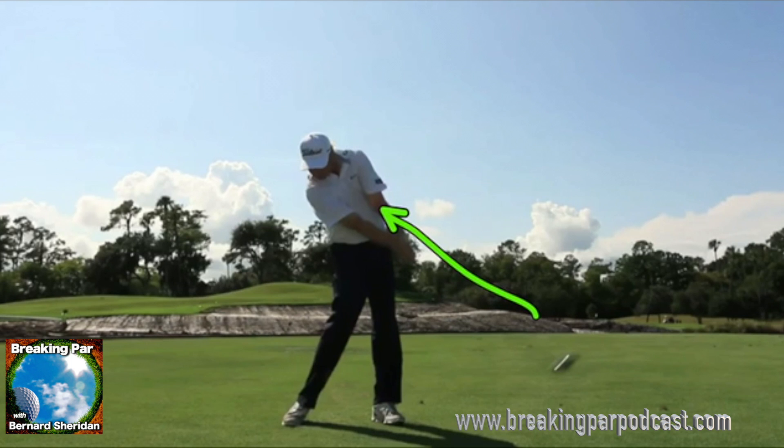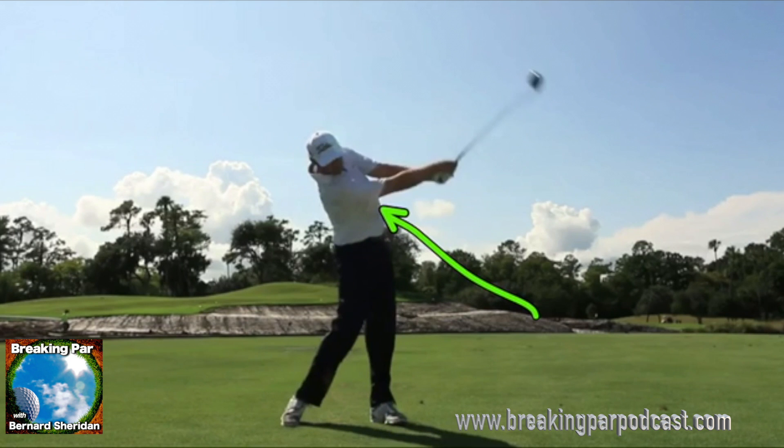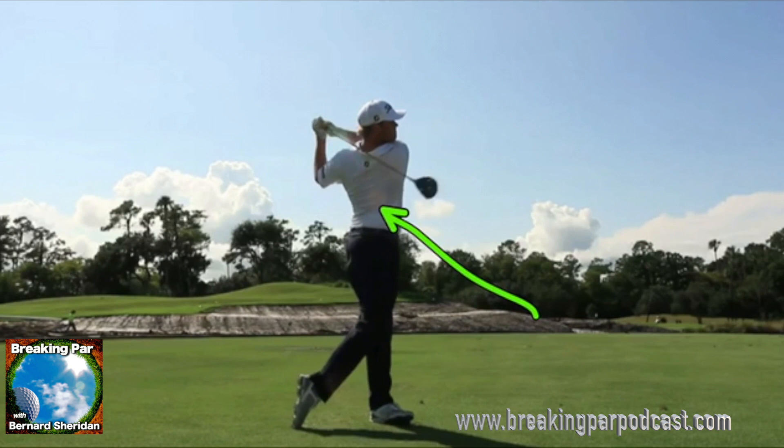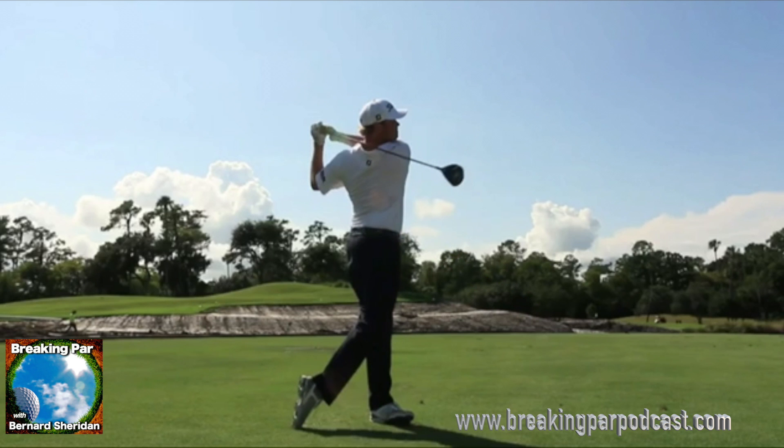Head is not rotated yet, but we're going to watch the head now rotate. As he gets to a full finish, he posts up over that left leg, and that lead shoulder is aiming directly at the target. What I want you to notice also is that the base of his skull is right at the back of his lead heel — that means a full release, hips are released, and chest is facing left of the target.